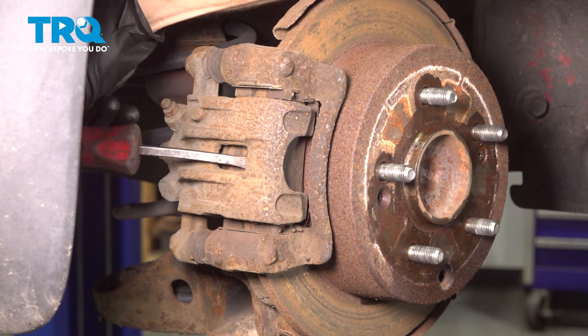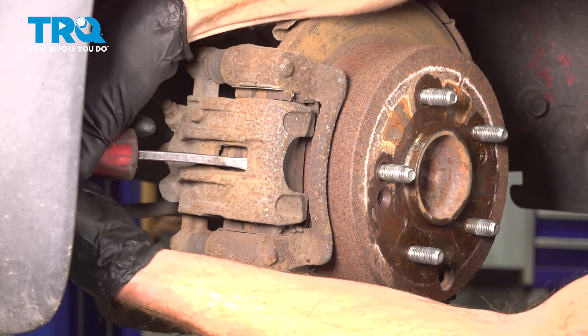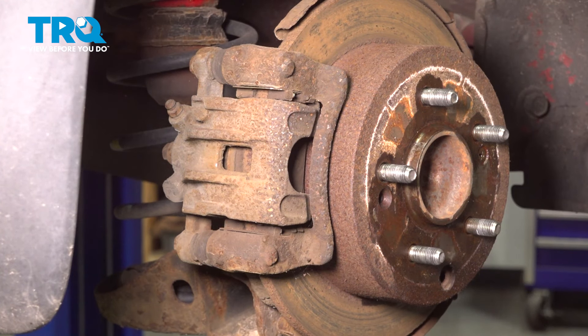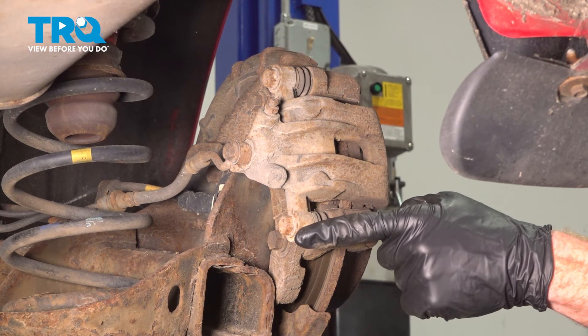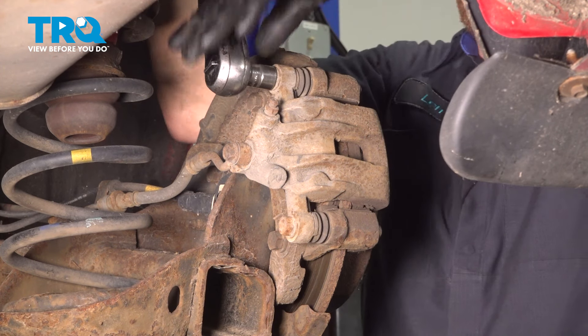We'll do this by using a pry bar right inside this area, prying up against the brake pad and gently pulling this outward. Once you have movement from there, we'll continue on with our two caliper slider mounting bolts. To remove these, we'll be using a 14 millimeter. Start with the top one, go ahead and loosen it up, and leave it in there a couple of threads.